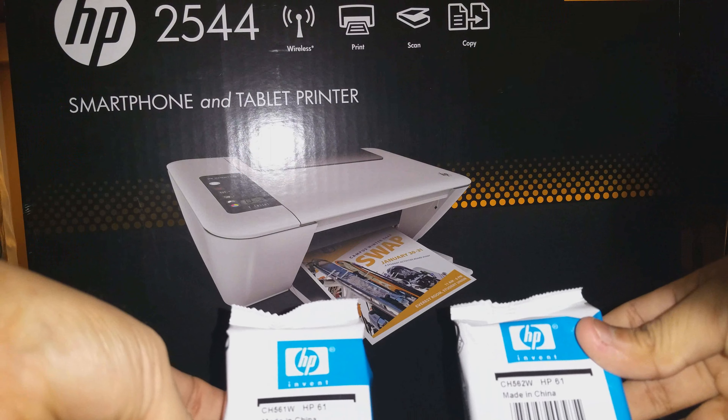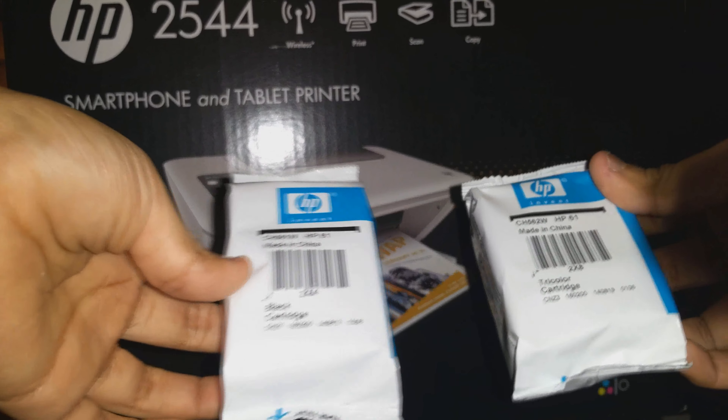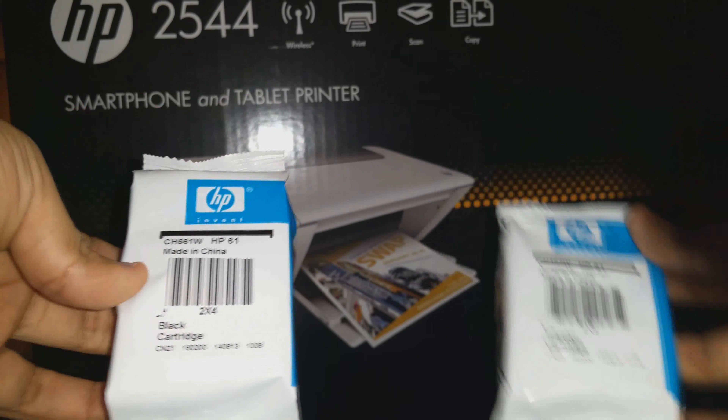Here's the HP 61 ink right here. The price for these — I think the black one is like $20, and the tri-color is like $30.